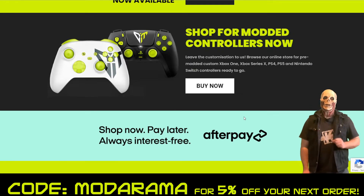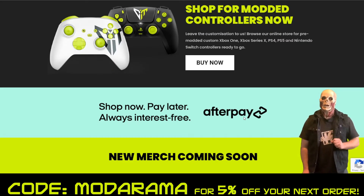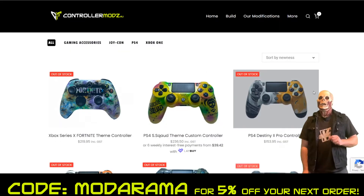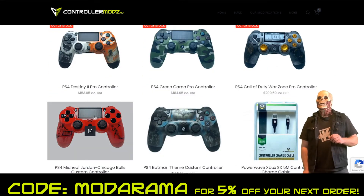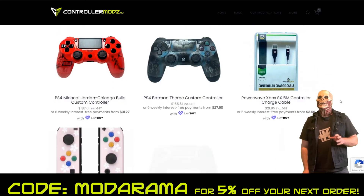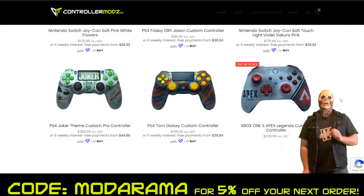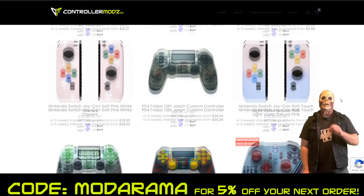Better yet, they also have an aftercase so if you want to get one a little earlier, you can. They already have some selections of pre-customized and built controllers for you. As you can see, we've got a Michael Jordan controller, a Batman controller, Warzone, an Apex, and Red Dead Redemption. They've got these unique custom built controllers just for you that you can purchase right now.